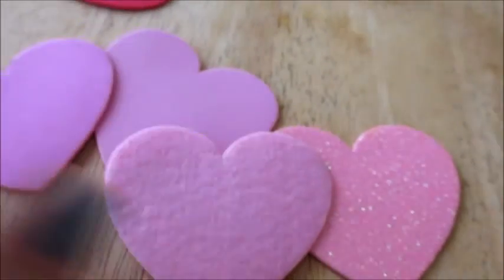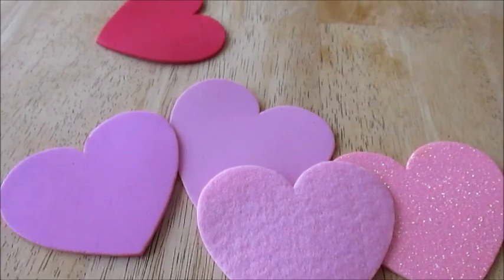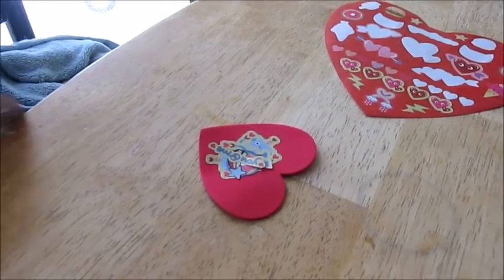I even got some glitter ones right here. It came from Target, and I will link the pack of the hearts down below. It came with all the stuff minus the ribbon, but there's all kinds of cool little stuff in there, so really cool.